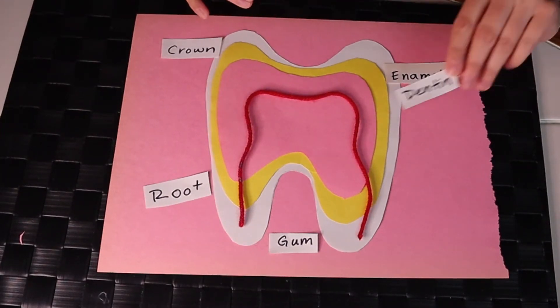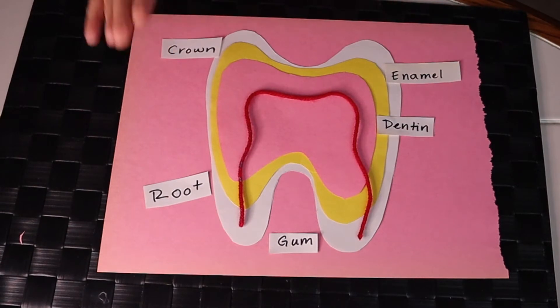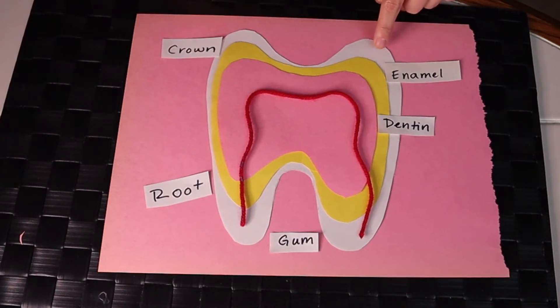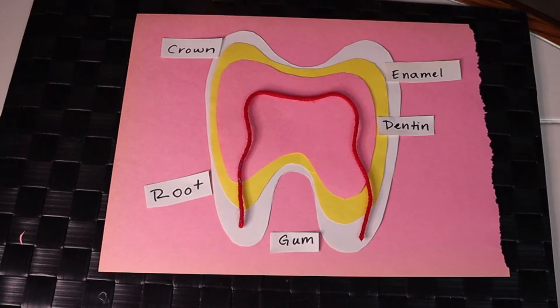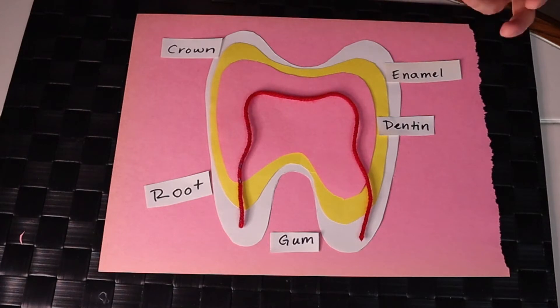Now the yellow part of the tooth is our dentin. That is the next layer under the enamel. We can wear down our enamel and start to see a yellowish hue — sometimes that's our dentin being exposed. When the dentin starts getting exposed, we feel a lot more sensitivity on our tooth because we don't have any more enamel left. Our enamel serves like a coat, a covering, so as the enamel wears down, our dentin doesn't have that coat to protect it, causing more sensitivity.